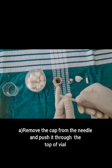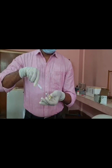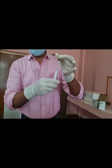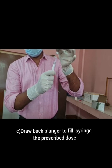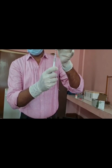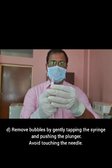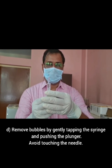Remove the cap from the needle and push it through the top of the vial. Turn the vial and syringe upside down so that the needle points upwards. Draw back the plunger to fill the syringe with the prescribed dose of the drug. Remove the bubbles by gently tapping the syringe and pressing the plunger. Avoid touching the needle to ensure it stays clean.